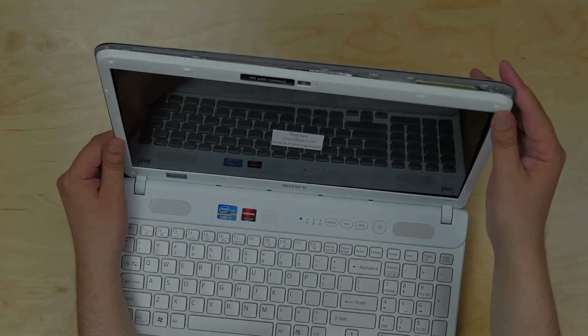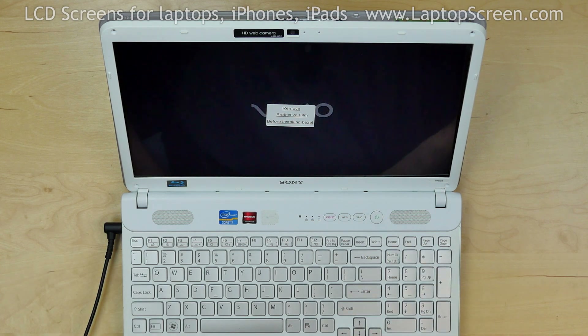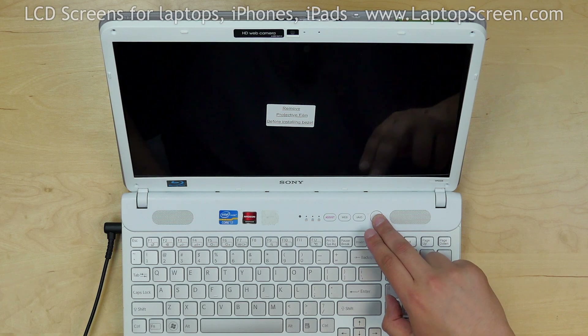Now we can test the new screen. Reconnect the power cord and press the power button. The screen is working and we can finish the installation process.